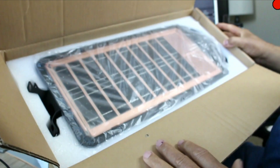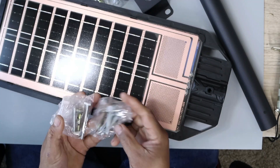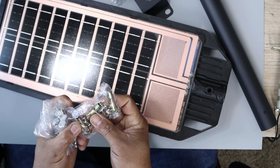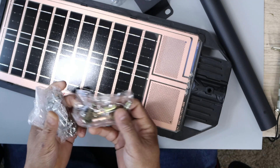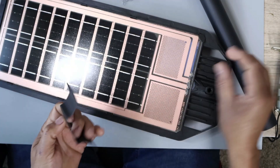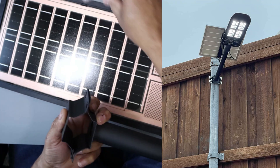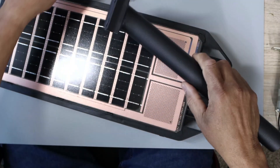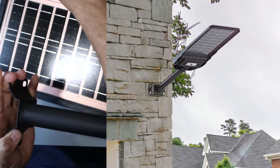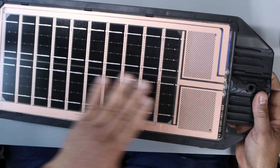Here's everything that comes in the box — all the different components, screws, and bolts. They even include concrete bolts if you're installing it in bricks or concrete. You also get hardware for mounting on a pool: two parts that screw together onto the pool surface. For brick walls, you just place it against the bricks and put the screws in. They cover all scenarios — concrete and bricks — pretty impressive.